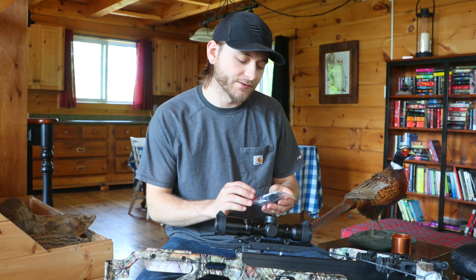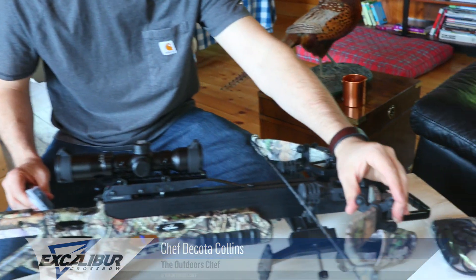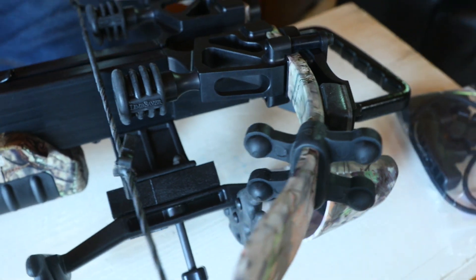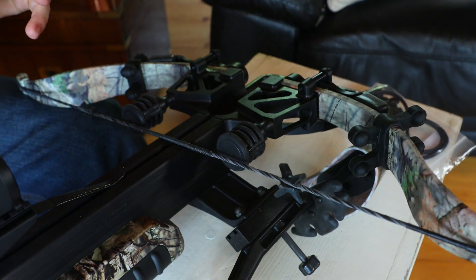These X shocks need to go on now. These provide a really nice sound dampening effect. It's already got these reds on here which are also sound dampening, and then these on the limbs as well. So this is a very, very quiet bow, but we just need to install these last couple pieces.